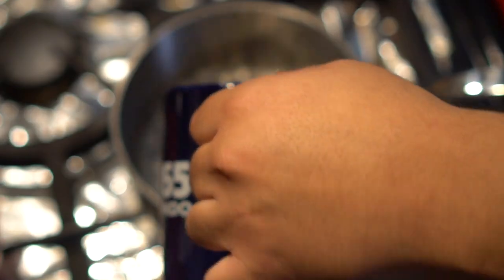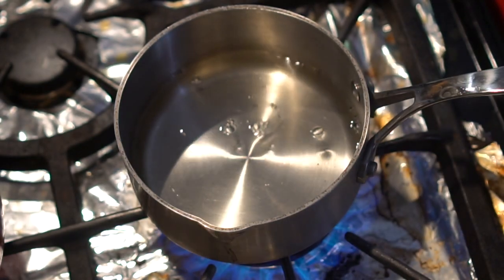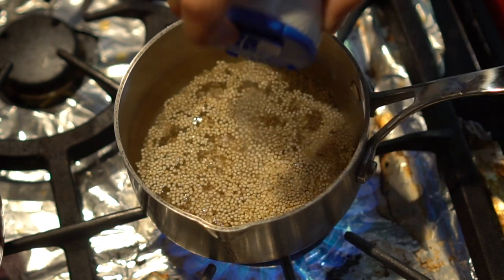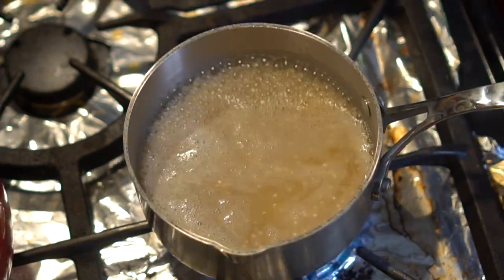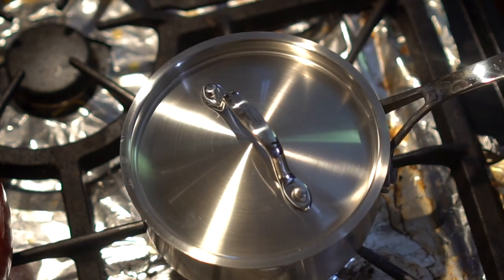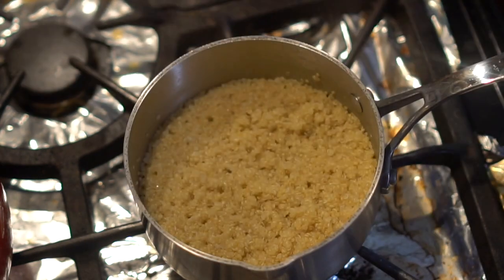When cooking the quinoa, stick to a 2-to-1 ratio of water to quinoa, just like when cooking rice. Add 2 cups of water, 1 cup of quinoa, and half a tablespoon of salt into a pot. Bring to a boil, cover it, and cut the heat for 3 minutes. Then set the heat to low and cook for an additional 6 minutes.